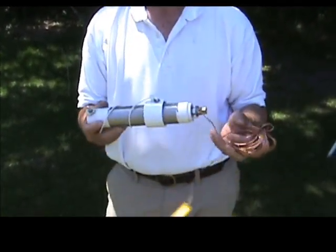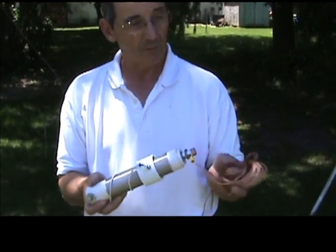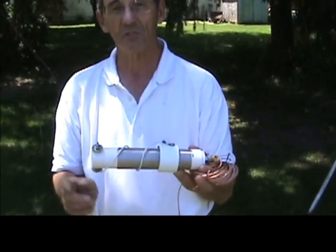We call it the HV antenna because it is horizontal or vertical. You could use it as an attic antenna and we have tested it that way. Today we're going to use it as a vertical antenna in the air. Again this is the Wolf River Coil HV antenna, all stainless steel.